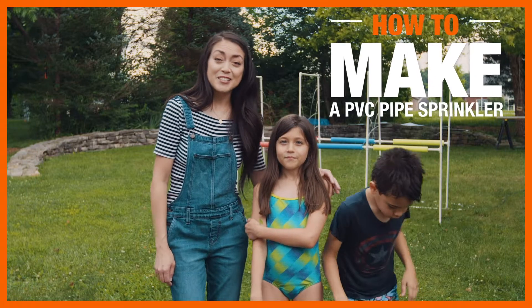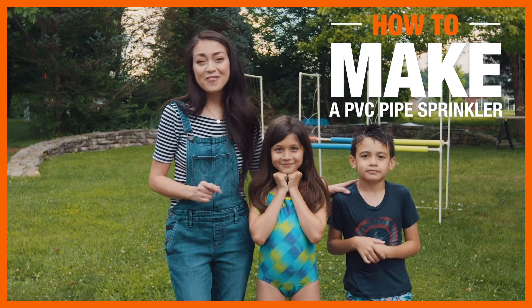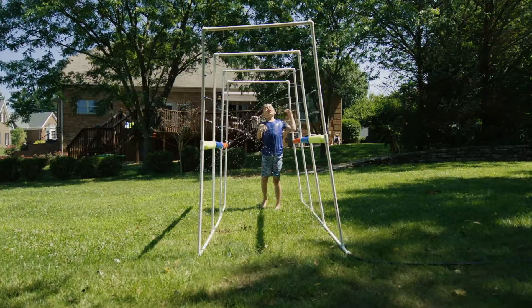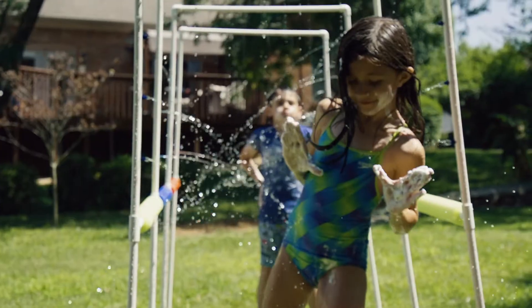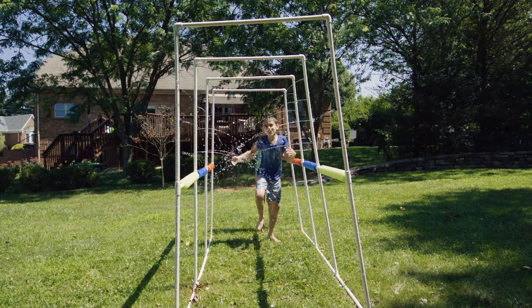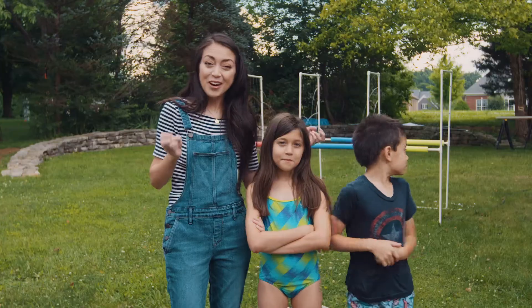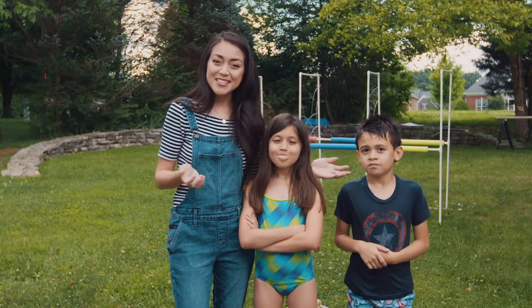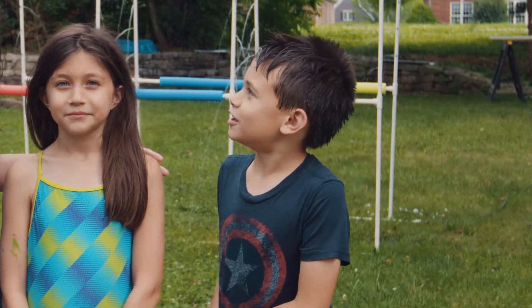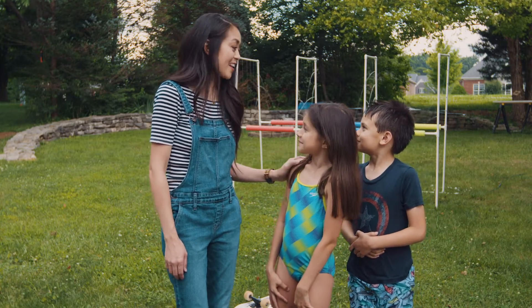Hey everyone, I'm Jen Woodhouse from the House of Wood, and this is Evie and Liam. Today we've got a really fun project to share with you. We made this awesome DIY sprinkler car wash so your kids can beat the summer heat. Isn't it more of a kid wash, mom? Can we just run through this instead of taking a shower? Nice try, and not a chance.